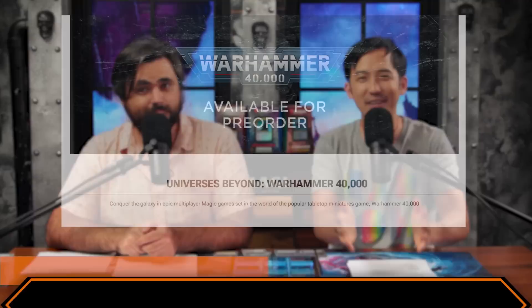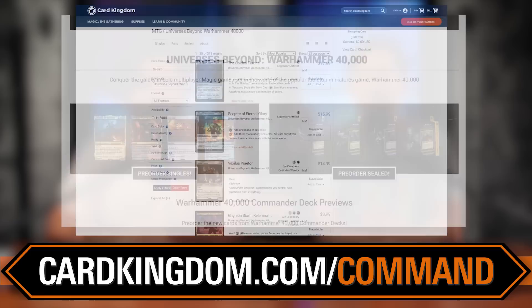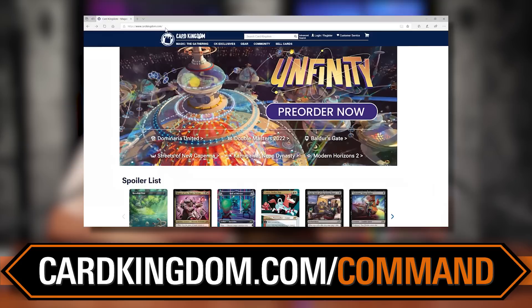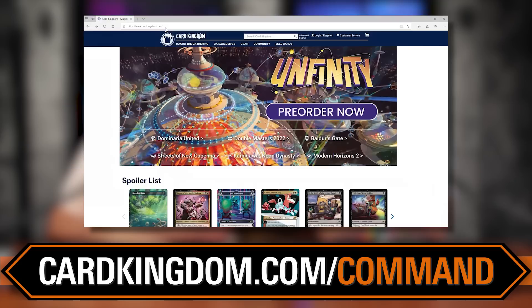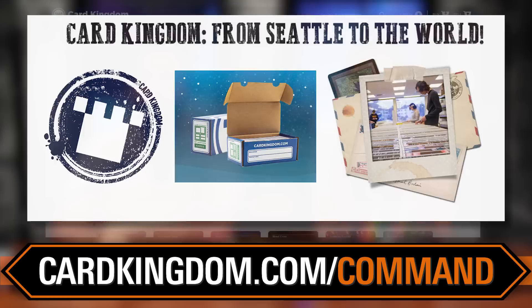Head on over to cardkingdom.com/command or cardkingdom.com/commandzone and pick up the magic product you need so that you can battle it out in any universe you want — a universe right here at home or a universe beyond. Whatever you want, those cards are there for you. That's an affiliate link. Card Kingdom has great customer service, really fast shipping, and they're going to get you the cards you need so you can compete and have fun on the battlefield.